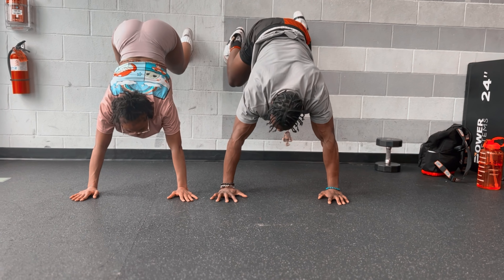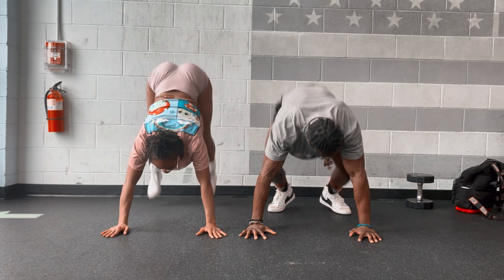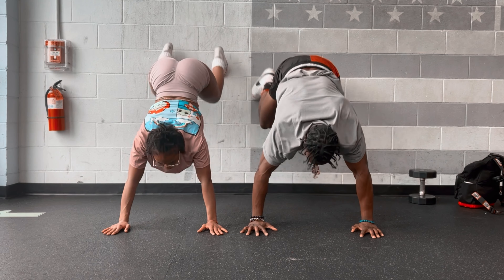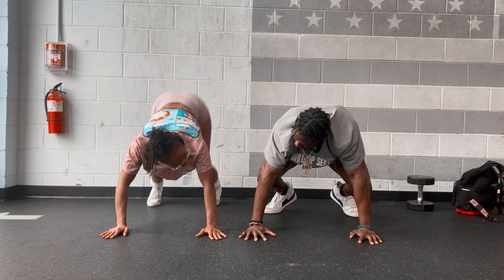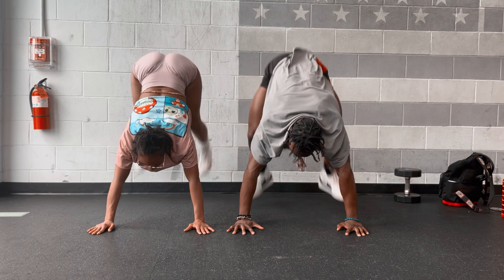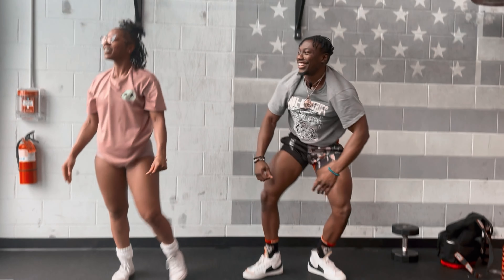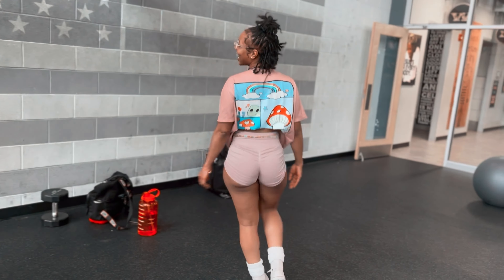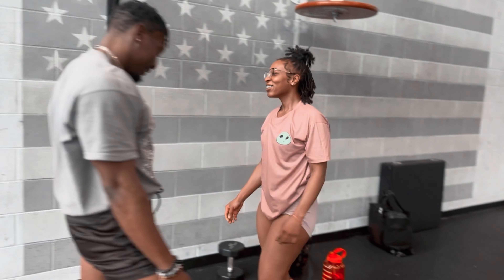Go. Ready? Set. Go. One, two, three, four, five, six — you got it — seven, eight, nine, ten. Yeah. Come on. Good pull-ups? Yes.